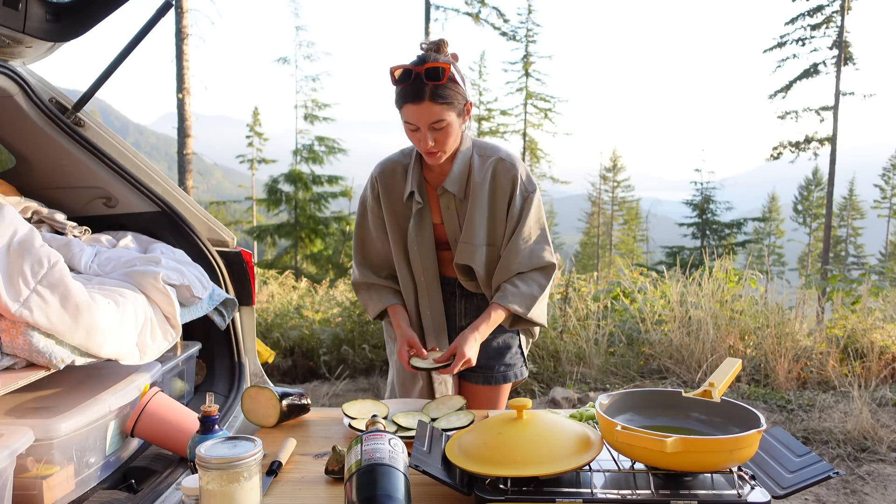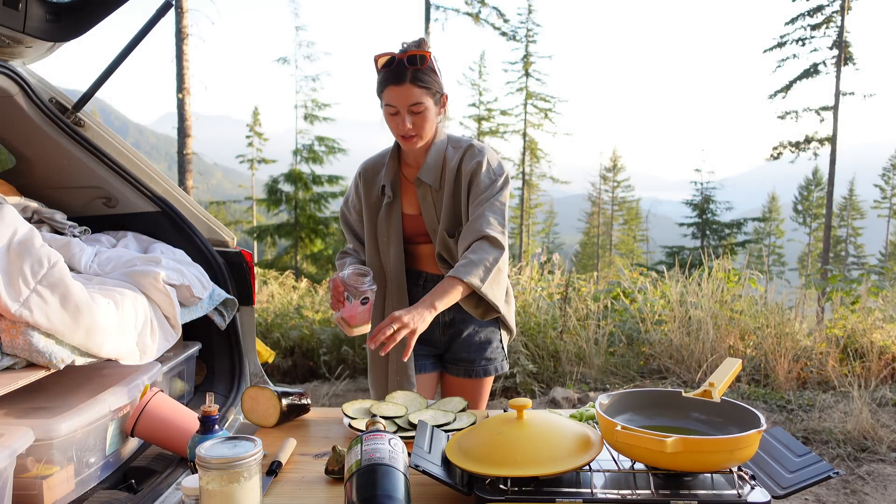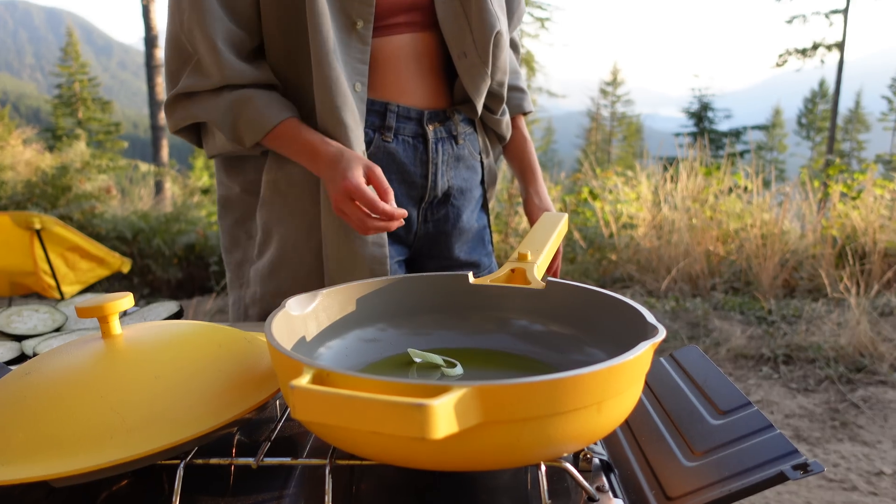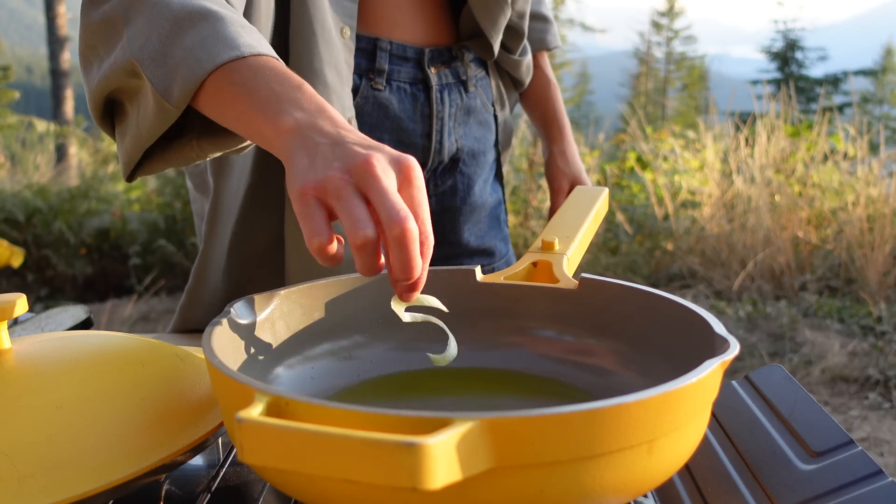Throw it on a plate and we're going to salt it. This will help bring out any extra liquid, which will help the frying process. Test your oil — not hot enough. We'll come back later.